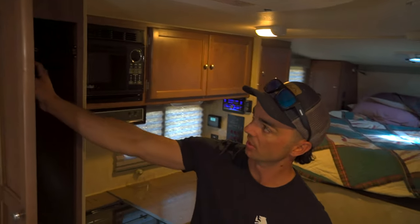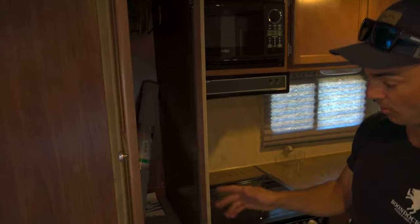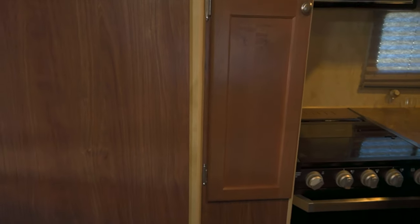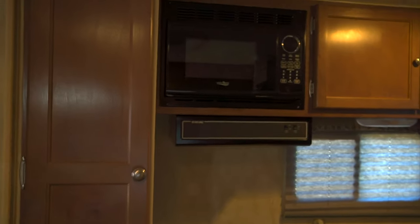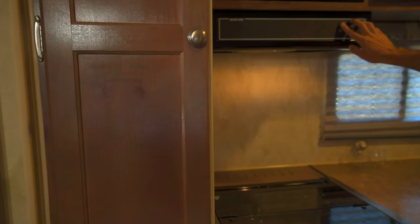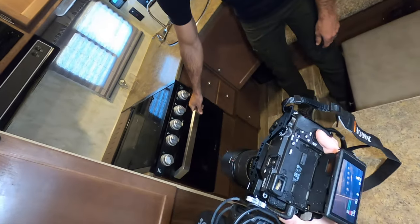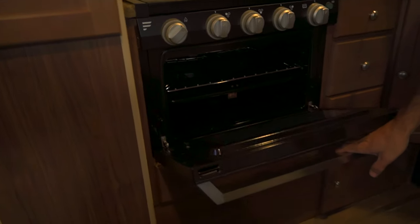So here we kind of have a closet — it doesn't have a rod hanger but we do have some individual hooks up in there. My wife's planning on putting all of her clothes there. We've got our microwave and our stovetop here, with overhead vents and lights. Everything's pretty nice — you can probably do brownies, cookies, anything in that oven.